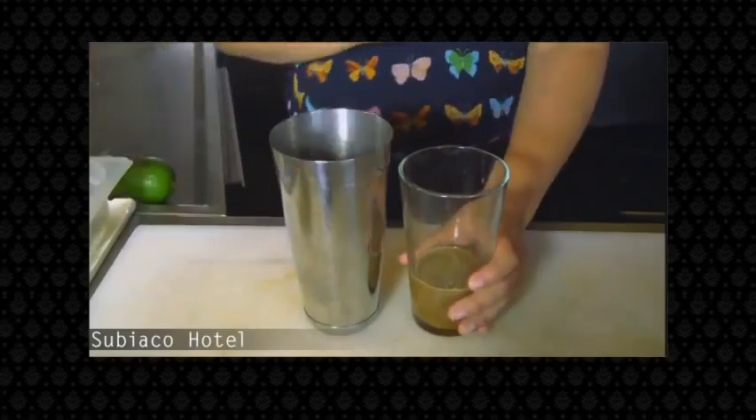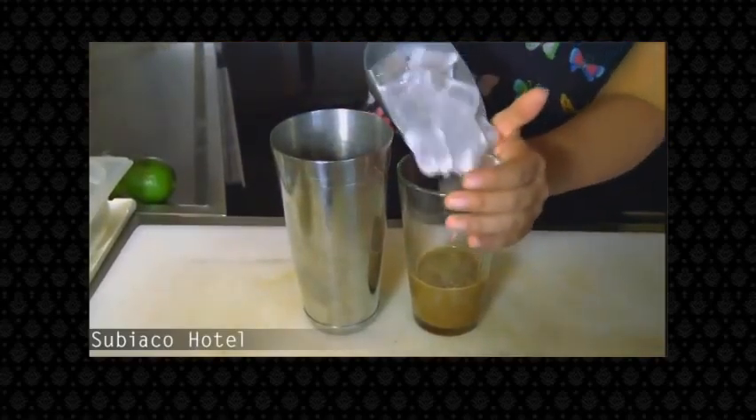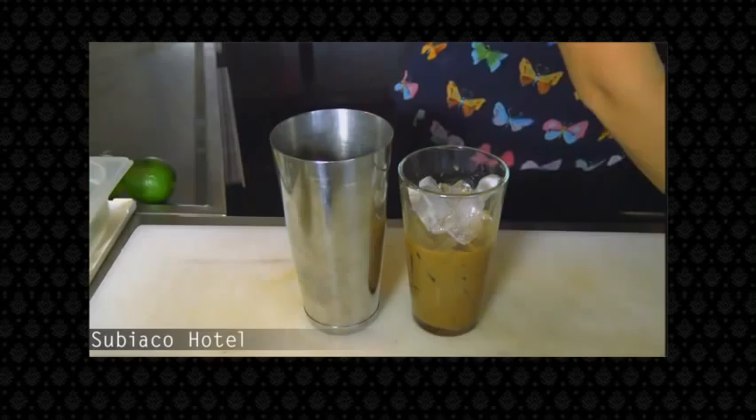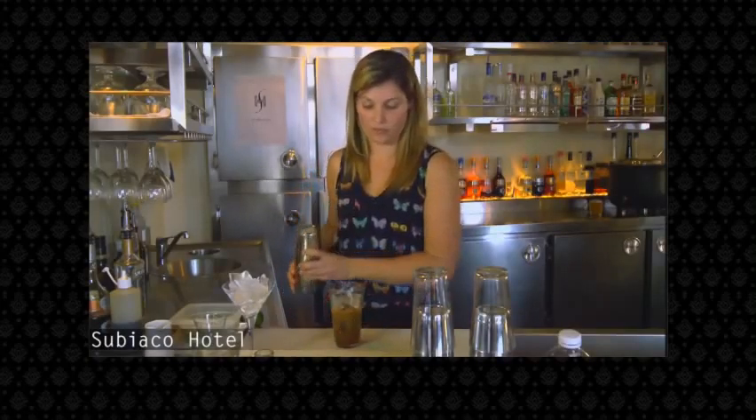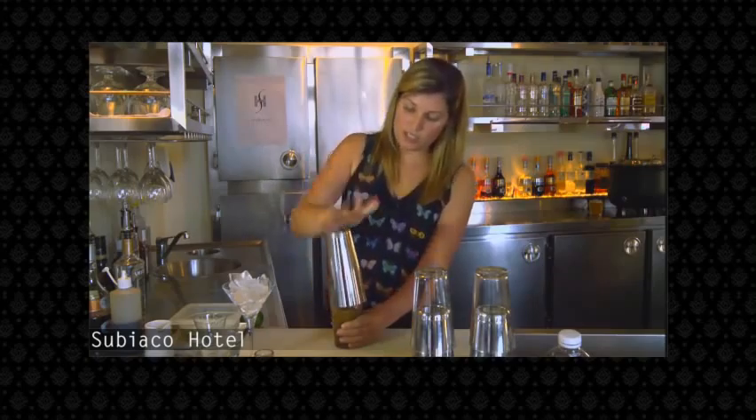You will then fill your Boston shaker with ice, nearly to the top. This allows the ingredients to shake and create a nice head of foam. Seal your shaker and give it a good shake.